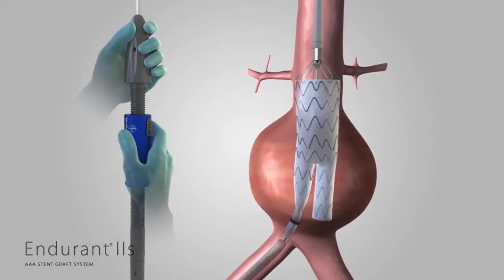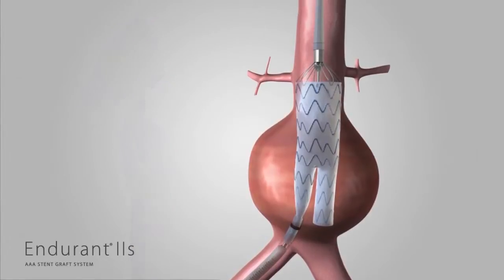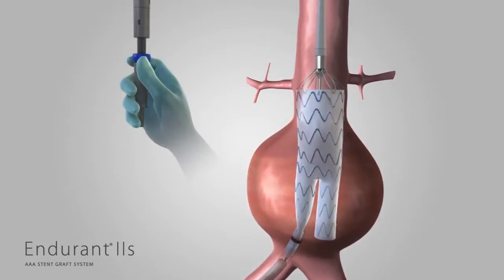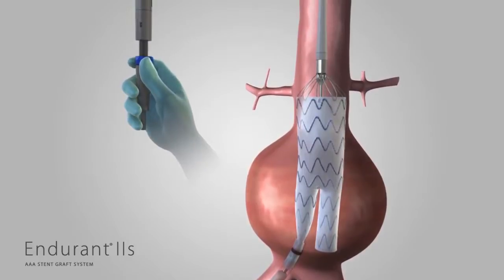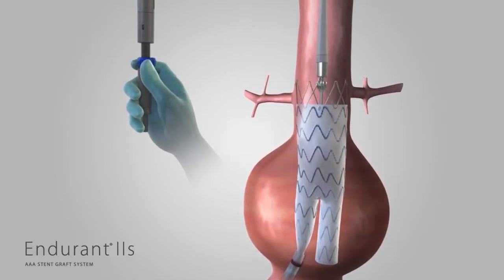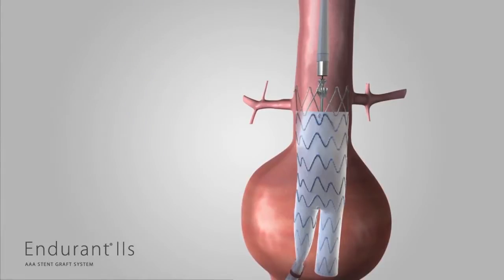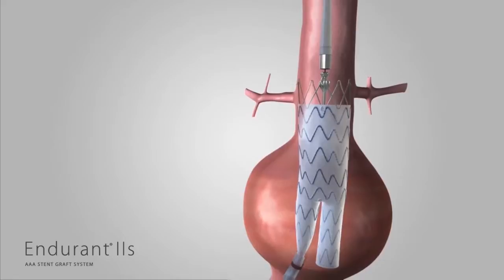Use angiography to verify the position of the bifurcated stent graft in relation to the renal arteries. Continue to hold the delivery system stationary with one hand on the front grip. With the other hand, rotate the back end wheel clockwise in the direction of the arrows to release the suprarenal stent with anchoring pins. Continue turning the back end wheel until all parts of the suprarenal stent are completely clear from the spindle of the delivery system. Confirm that the spindle has fully separated from the crowns of the suprarenal stent.